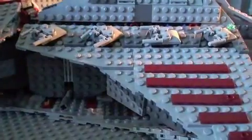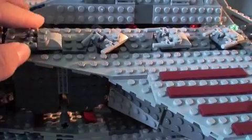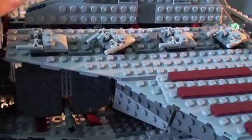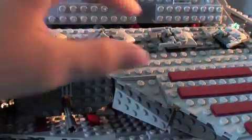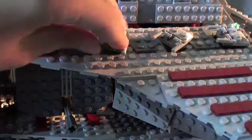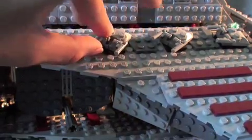Here you get these awesome looking turrets — they're sweet. You get eight of these, four on each side. They swivel 360 degrees, and the guns do move.